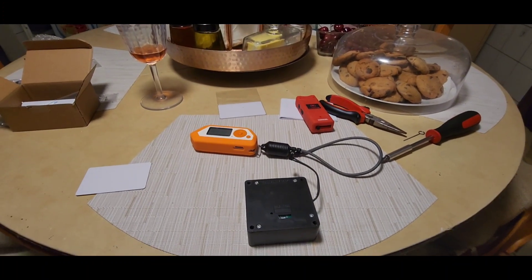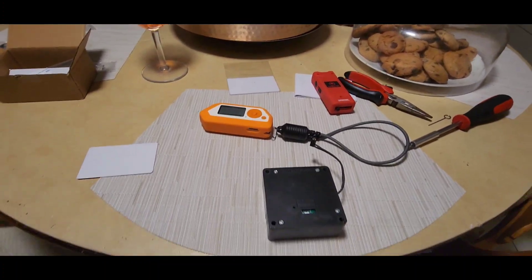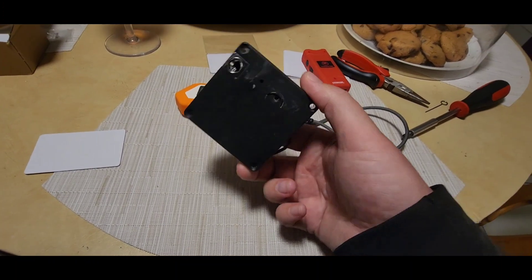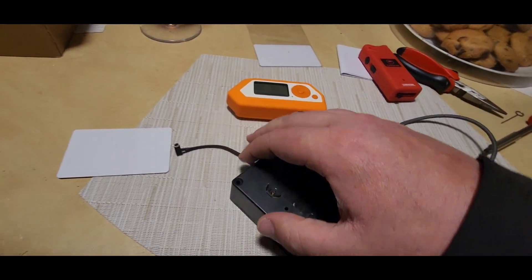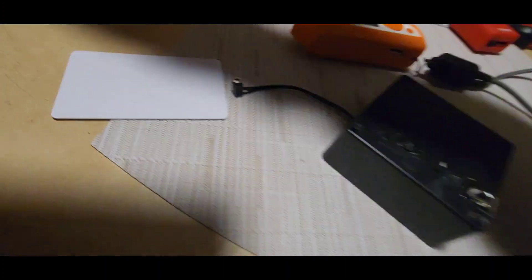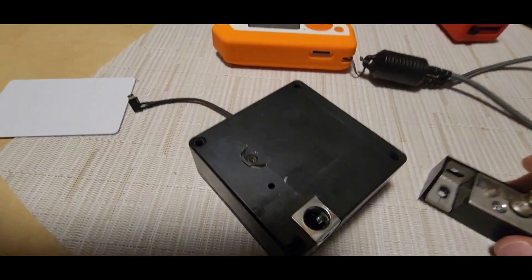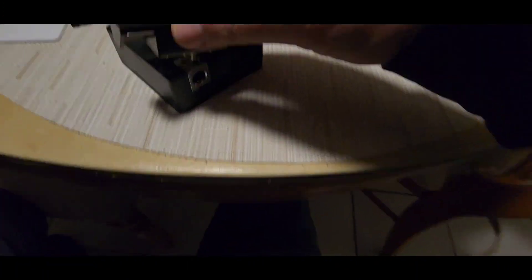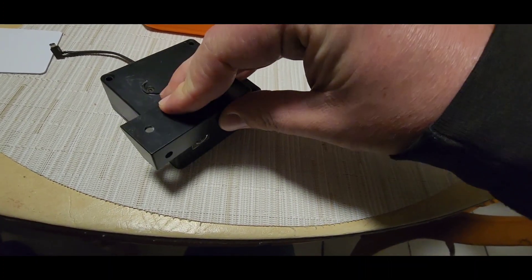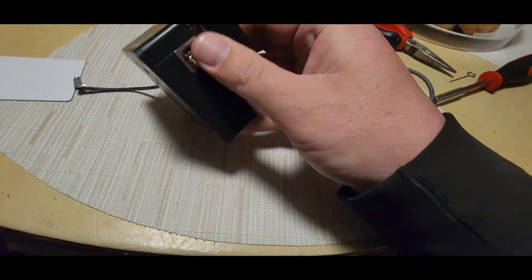For demonstration purposes, I'm just going to use another lock mechanism that I haven't already installed, because the one over there is a little bit difficult to manipulate while I'm holding a phone. So here we go — exact same one that's over there.